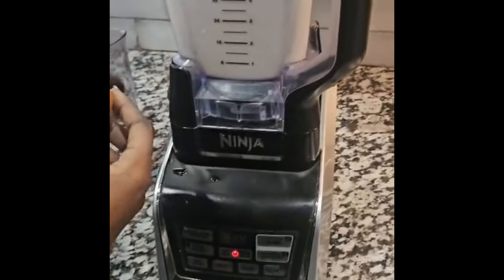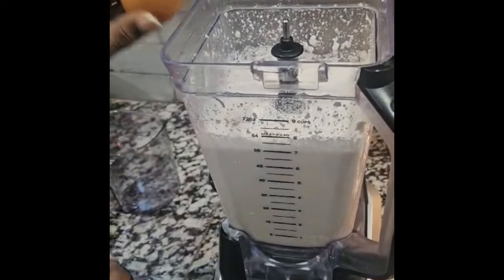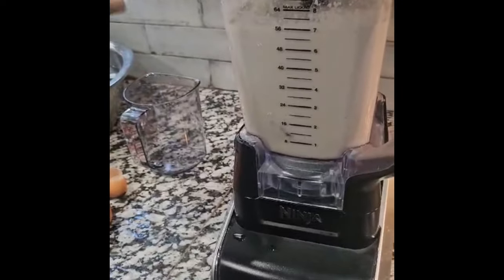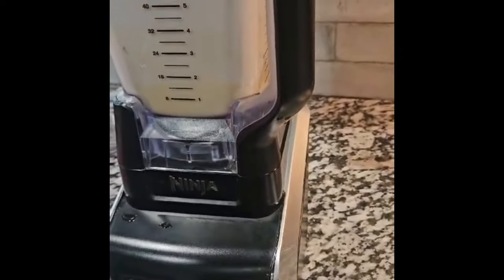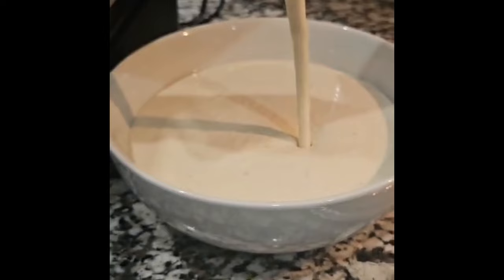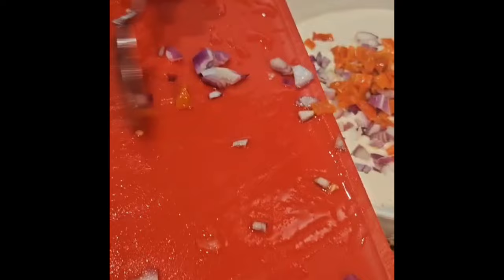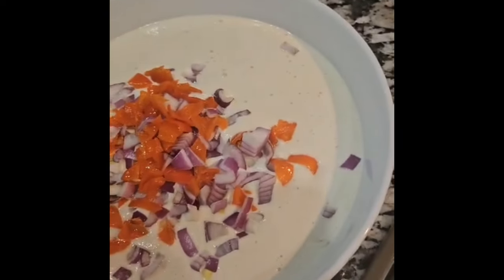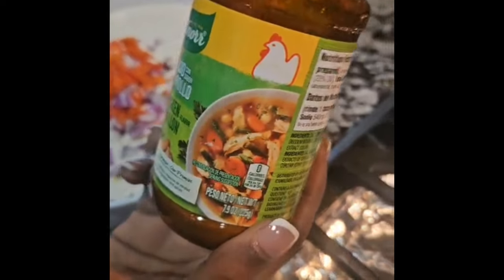I've added two eggs into the mix. All right, so I've added two eggs in to reach the right consistency. All right, I'm going to season it with egg chicken flavor.